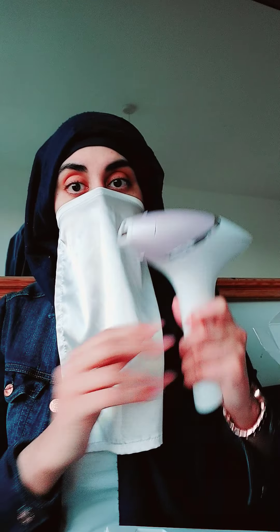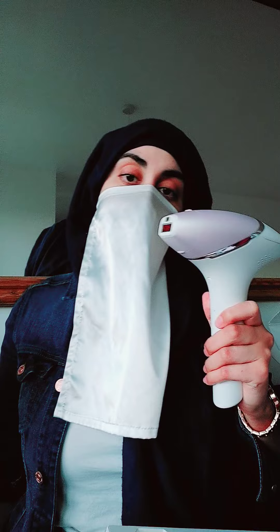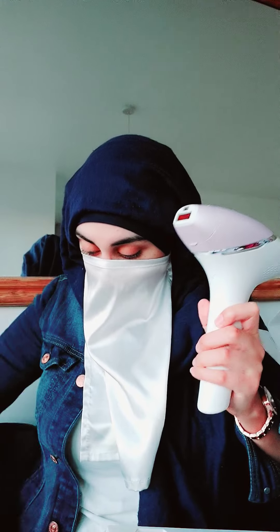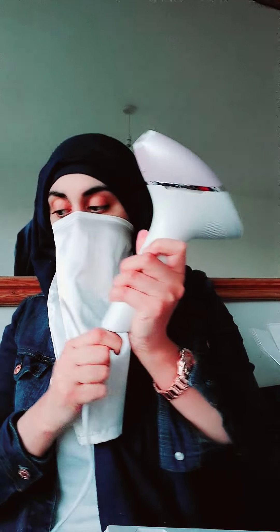Now, this is the actual device. This is not the battery-powered one — this is the mains-powered one. Here's the plug for it. You basically just pop the lead into there. This comes with four attachments, four different heads.